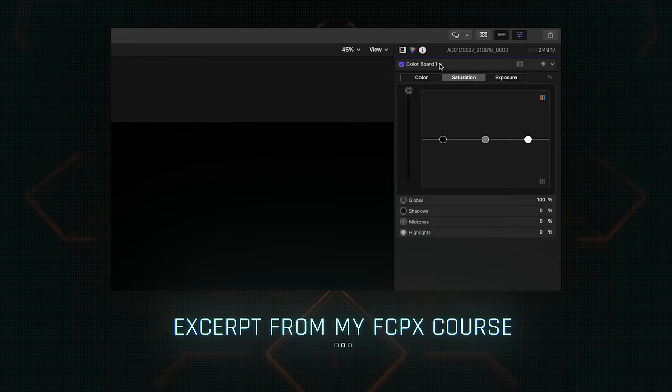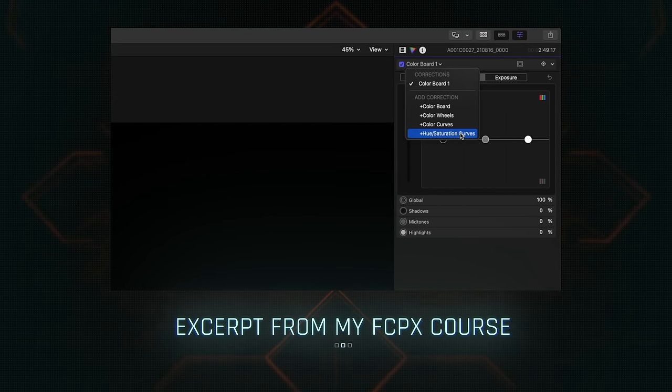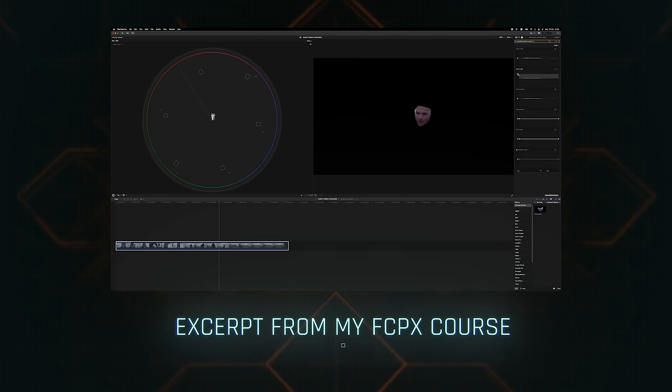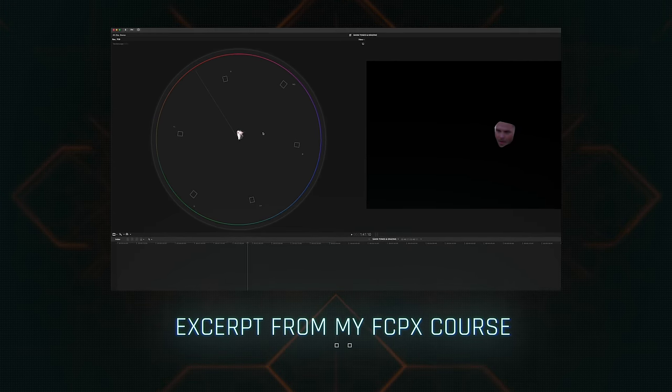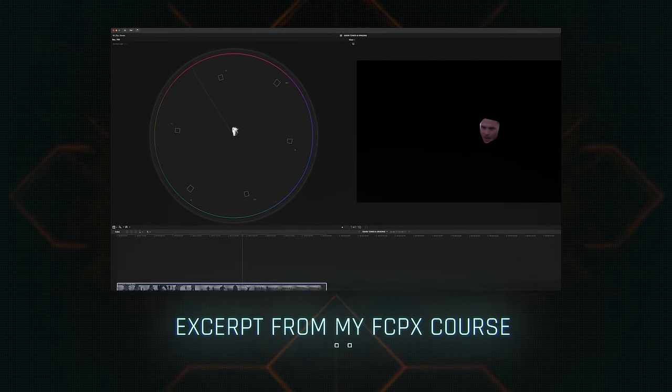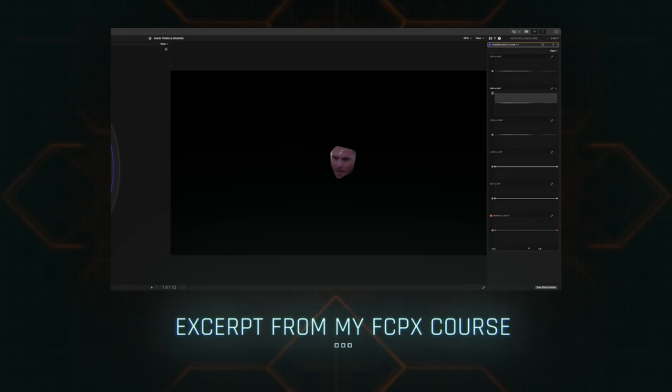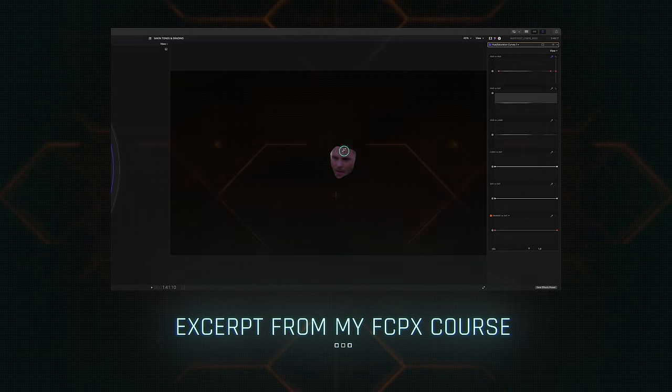Now, to find the right skin tones, we want to go up and add a hue saturation curve. I'm going to start cranking up the hue versus saturation so that it expands on the vectorscope. Then I'll choose the hue versus hue color picker and click on his face.